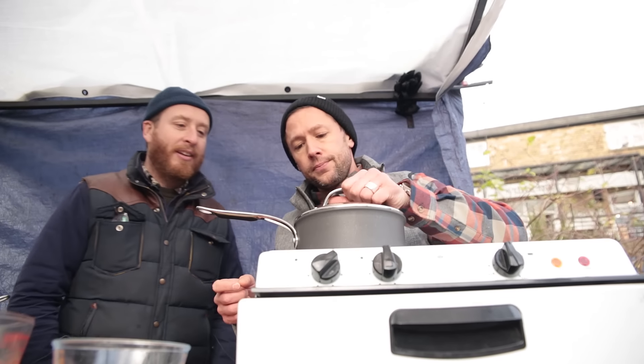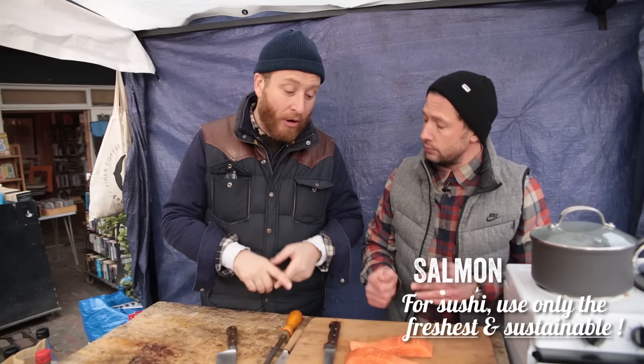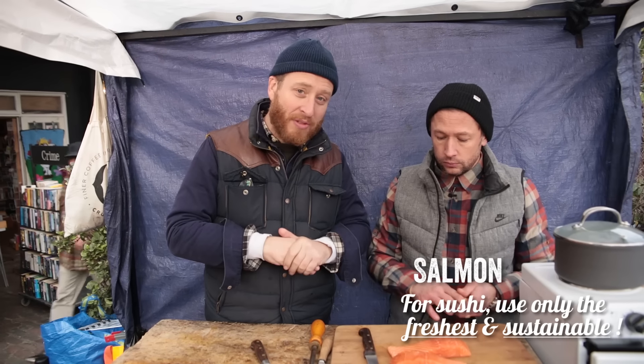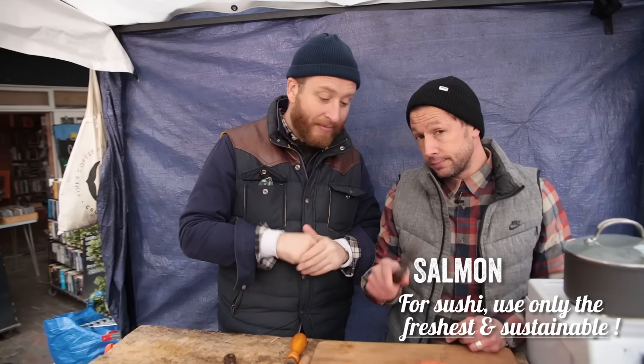While the rice is cooking, we're going to get the salmon and the cucumber and we're going to prep it for the sushi rolls. Salmon is mega healthy — it's really good for you. It's an ace source of omega-3 oil, a fantastic source of vitamin D, and an awesome source of unsaturated fats. Let's prep it.